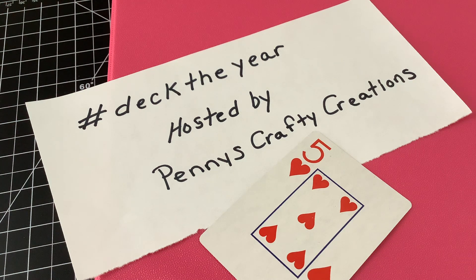This week's card is for week number 25, so I think I might be one week ahead. I'm trying to stay ahead a little bit so when I do fall behind I won't fall so far behind.